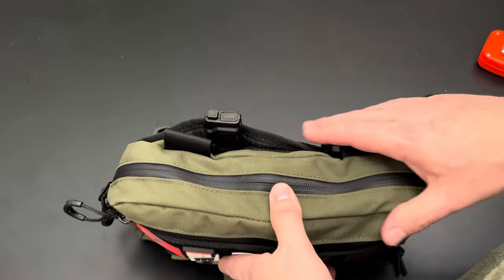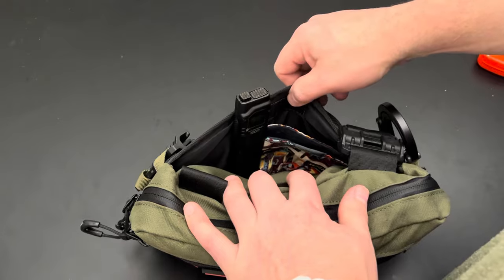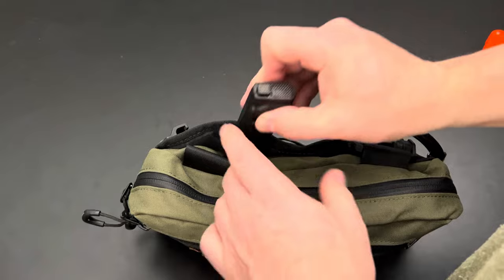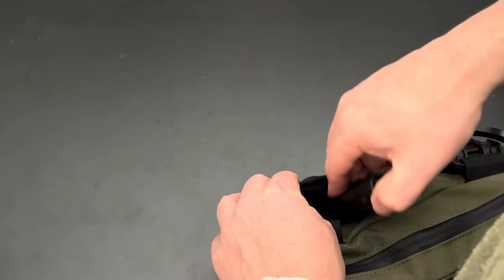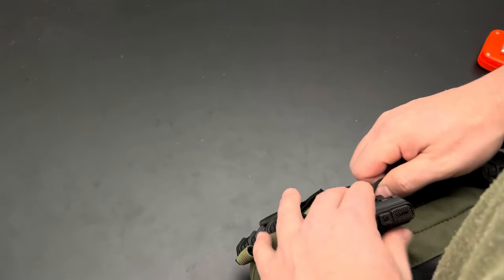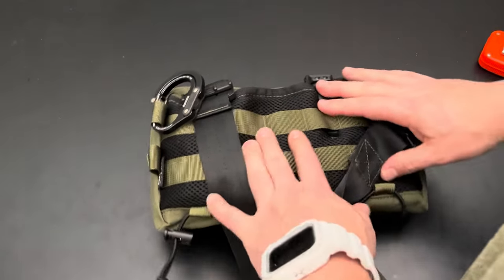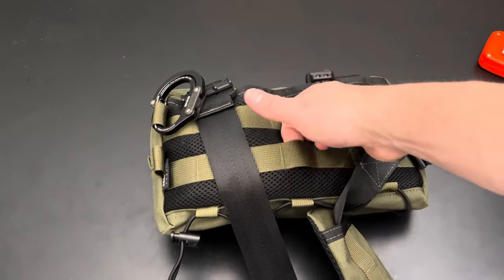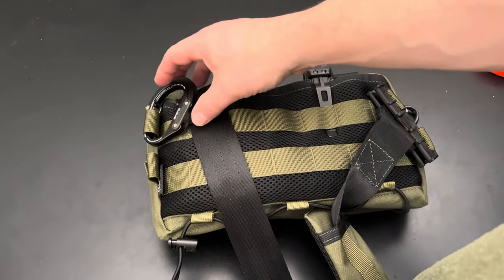Before the main compartment, there's a back compartment that's just open with a Velcro closure — I have a Nitecore EC27 in there as a spare light. There's also a bunch of MOLLE on the back. The back panel is mesh so it breathes nicely, and I've added a Hero Clip Mini on the side, which is amazing with multiple purposes.